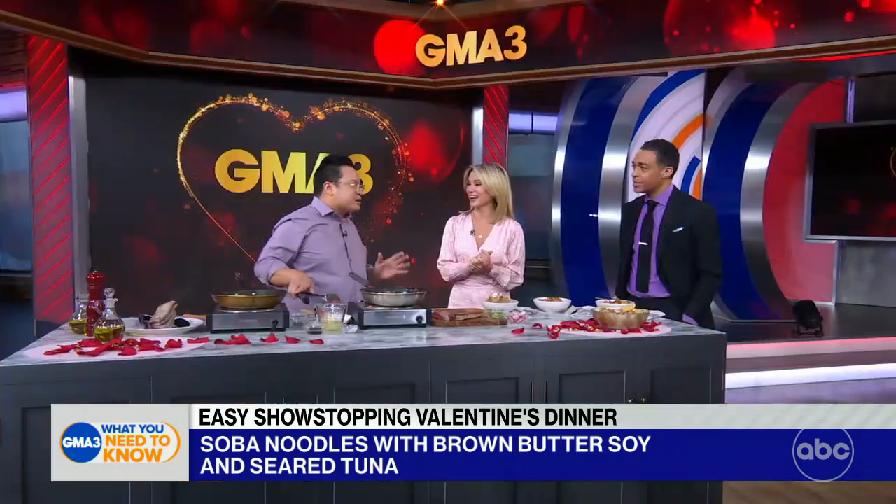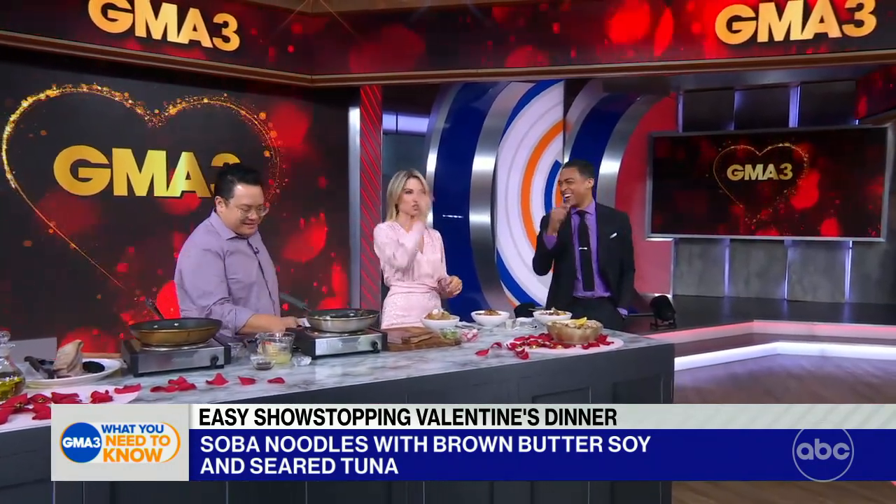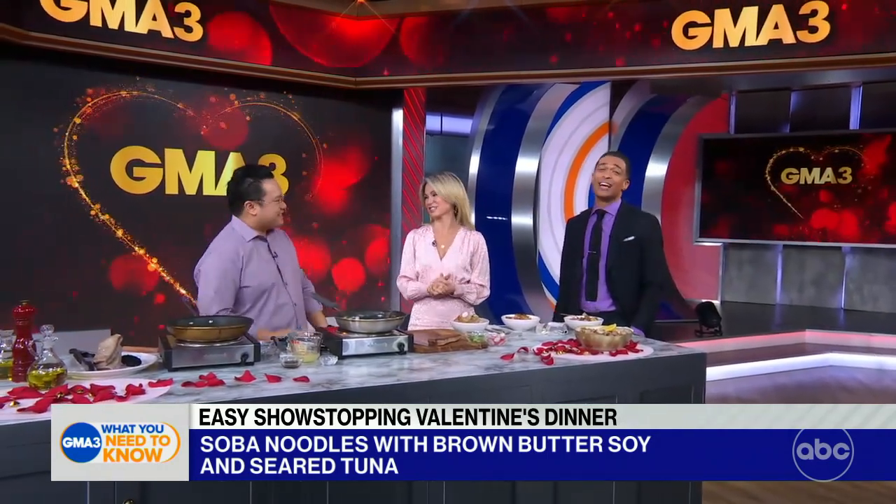You got to splurge a little, and this is the time. Shame, shame, shame, shame on those who haven't made plans! Good to have you back in studio. For today's recipe, you can check out our GMA3 Facebook page. Chef, good to have you as always. Cheers, guys! Happy Valentine's Day. You too!